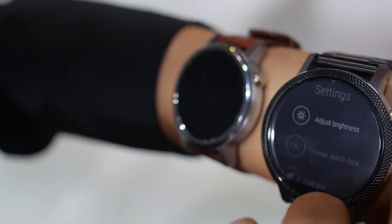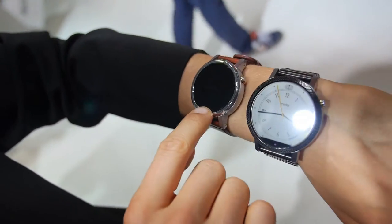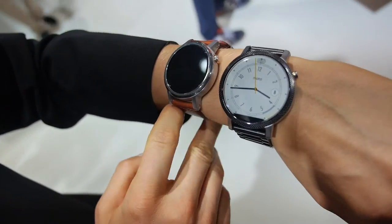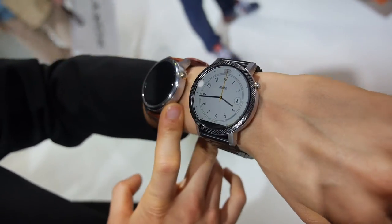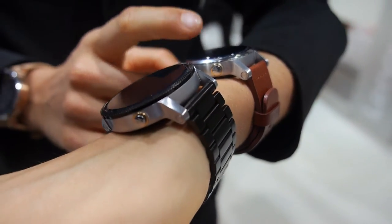So what's the price? It starts at $299. $299 for that one? For this one, yeah. And the bigger one? The bigger one costs a little bit more. And is it released all over Europe, USA, everywhere? Yeah, exactly.